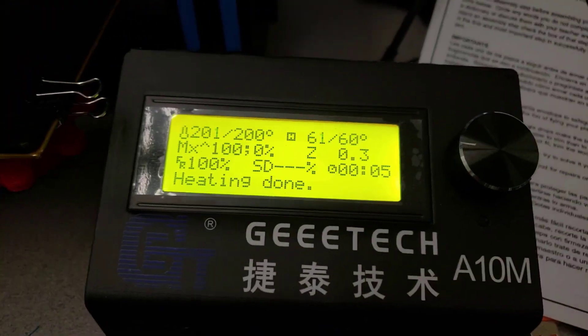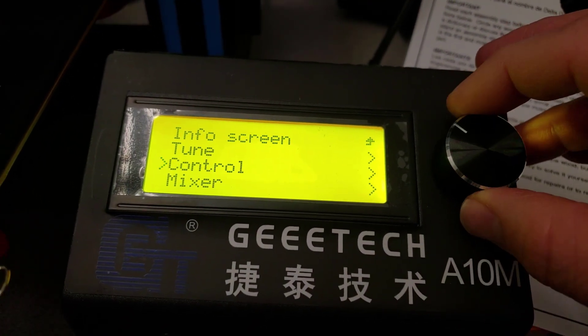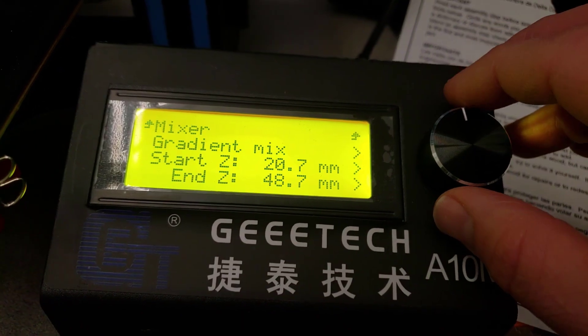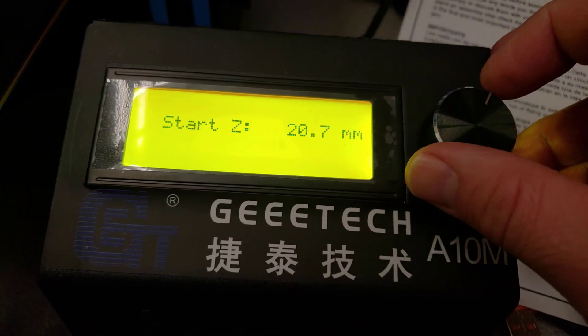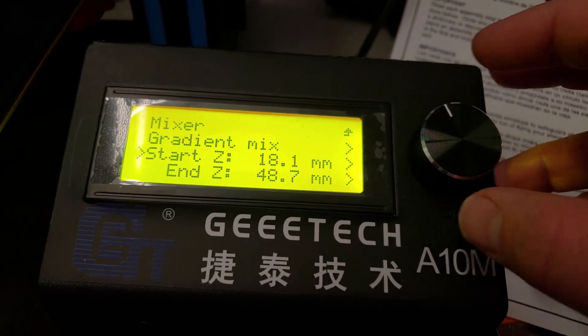If you haven't used this yet, it is as simple as: once you get the print going, move down to Mixer, and when you get in there move down to Gradient, then just pick the layers you want to start the gradient at. I've got it set to start at layer 20 and end at layer 48, which will give it the pink at the top.